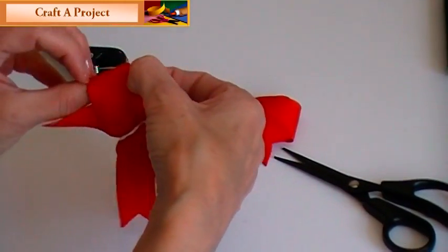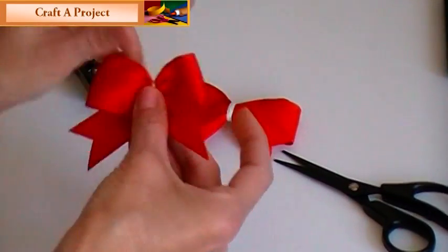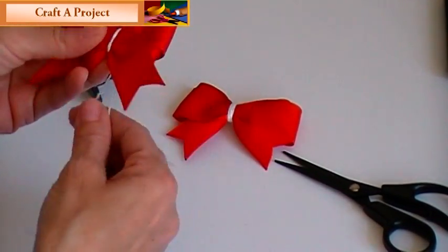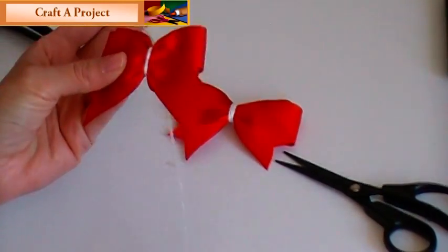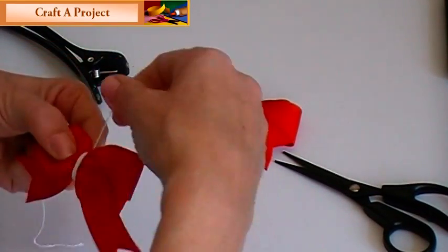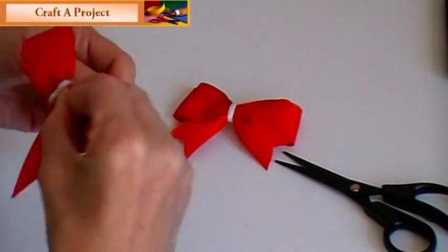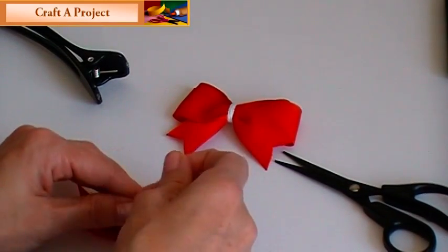Then you just go in and pull your little loops through like so. And that's basically it — pretty easy, huh? Then you can take your string. When I have long tails like that, I take one of them, wrap it one way, then I take the other one and wrap it the other way. And then when they meet up in the back, I tie it off again.